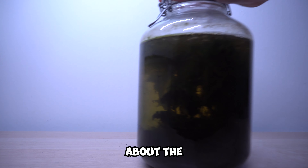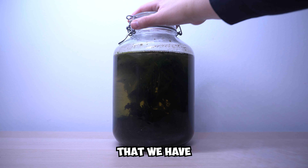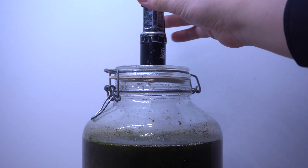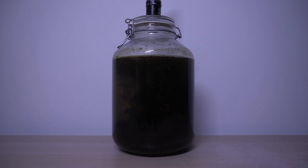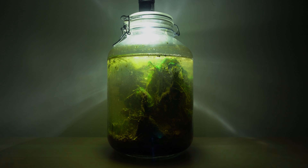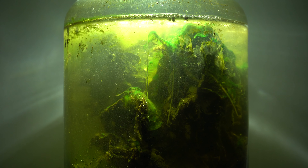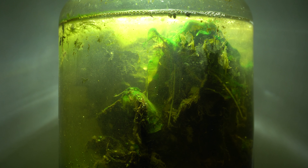Hello and welcome to this video about the ecosphere in a jar that we have set up almost half a year ago. An ecosphere or closed ecosystem is a self-sustaining environment that contains a variety of living organisms that interact with each other and their surroundings. Our ecosphere is contained within a jar and over the past six months we have been able to witness the incredible interplay of life within this small enclosed space.